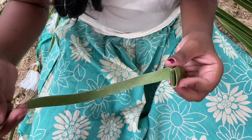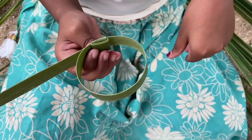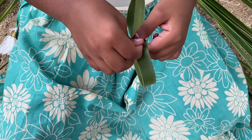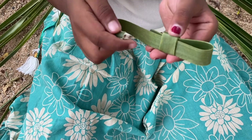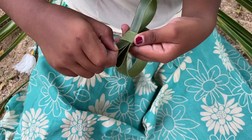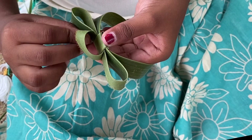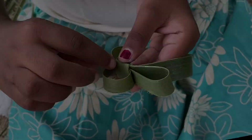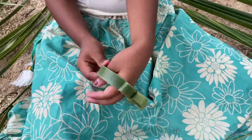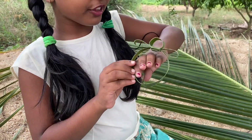So now we can do the watch. However much your hand is covered, that much you pull it. Now do like this and pull it. Try to pull it to the same size. See, the watch is ready — how nice it is! Now let's put it on our hands.